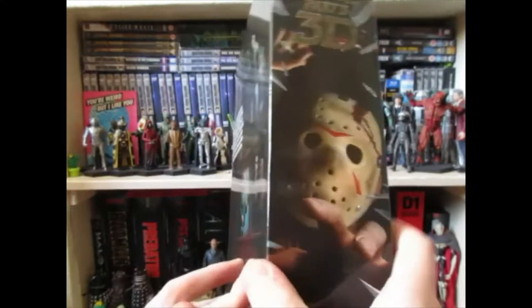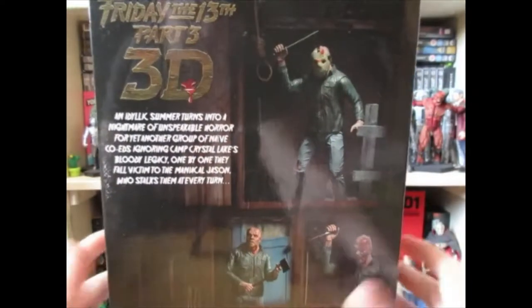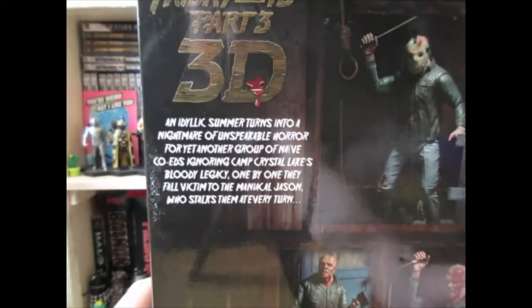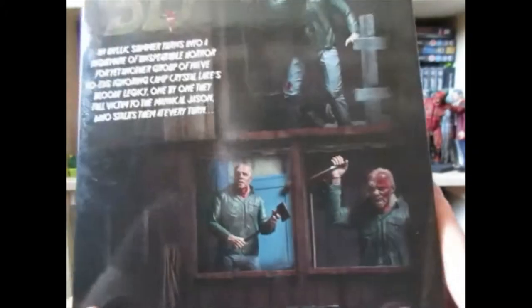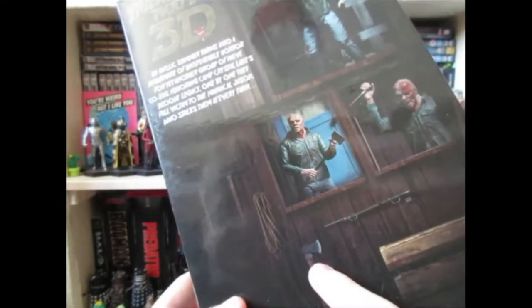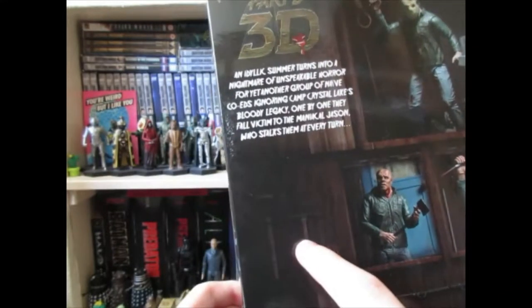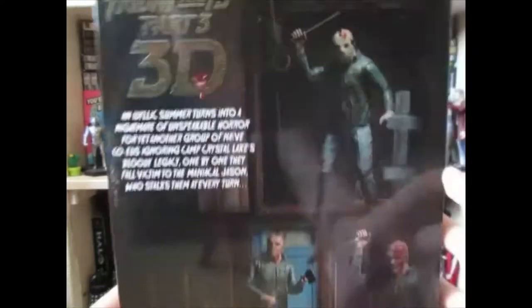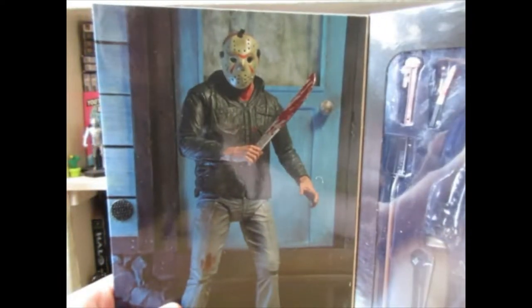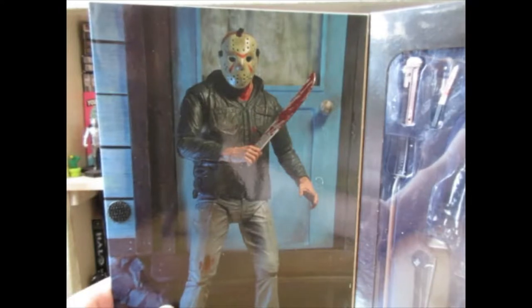The side has a picture of the figure, the same on both sides. At the back of the box you've got your blurb — you can pause and read that — and pictures of the figure and some of the accessories. Two of them, or just one actually, aren't included: this isn't in it, this isn't in it, and neither is this, but these are, which is cool. It has velcro at the side.